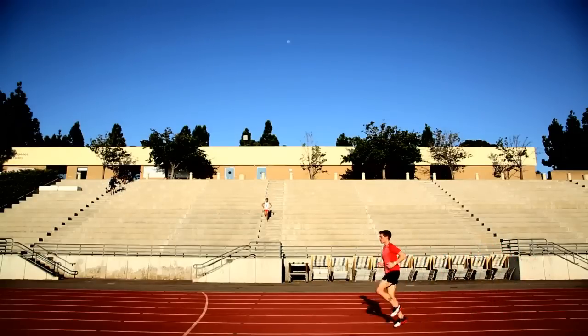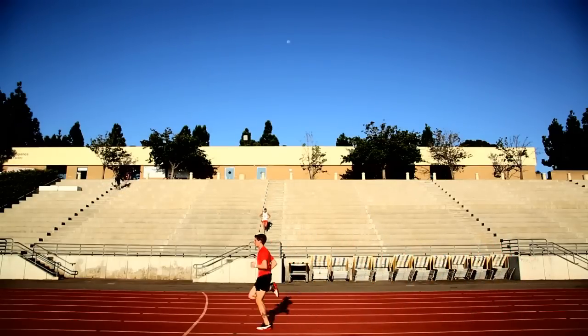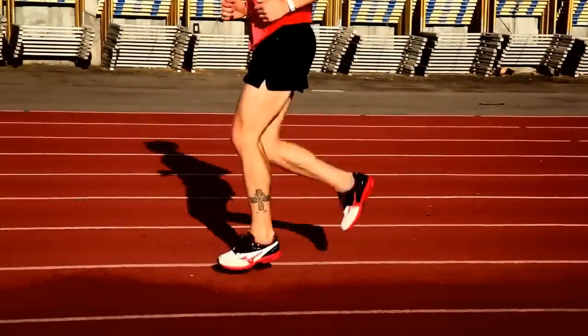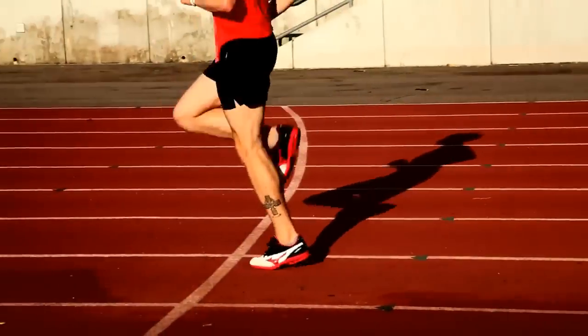Now that you're familiar with these drills and you've got the basics down, you can incorporate them either into your warmup or the middle of your run to help build a foundation for a smooth and efficient run stride.